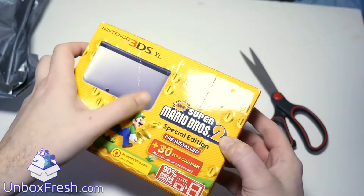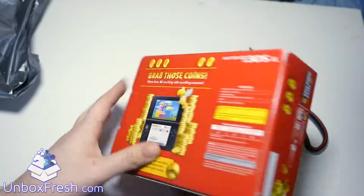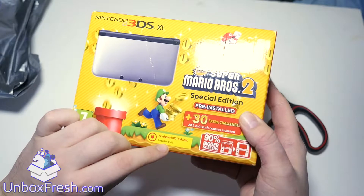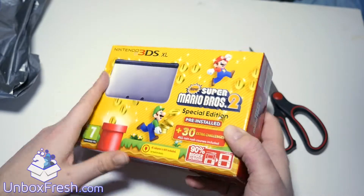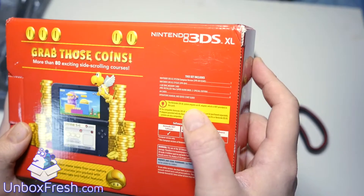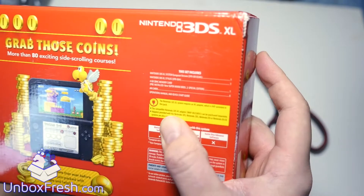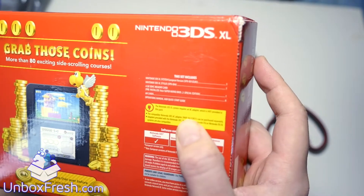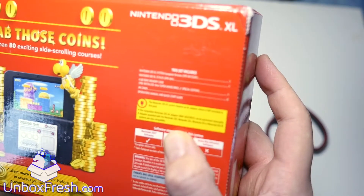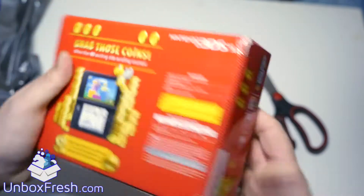Super Mario — looks decent, there are some creases in there but seems pretty good. It doesn't include a charger — see back for details. The Nintendo 3DS XL system requires an AC adapter which is not provided in this pack. The compatible Nintendo 3DS AC adapter can be purchased separately.